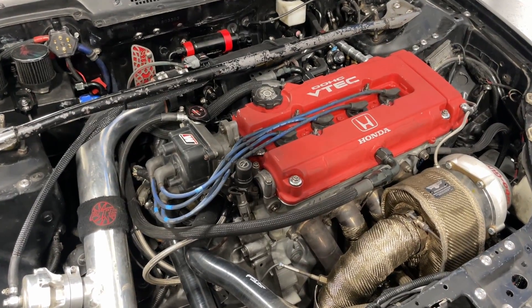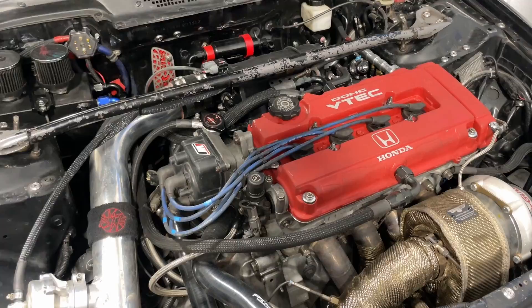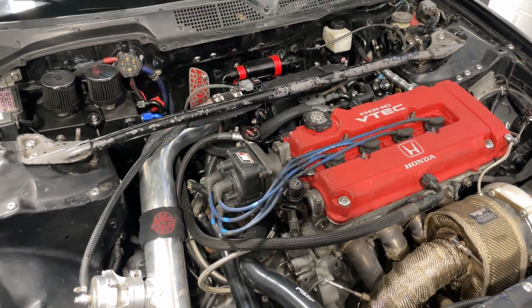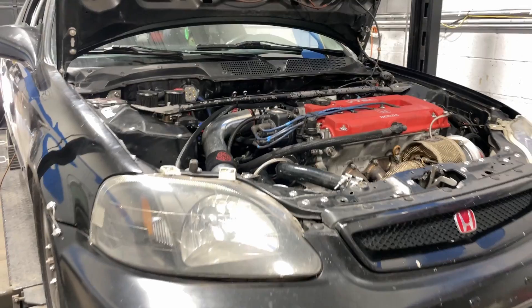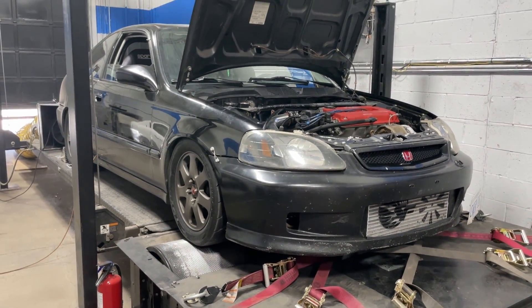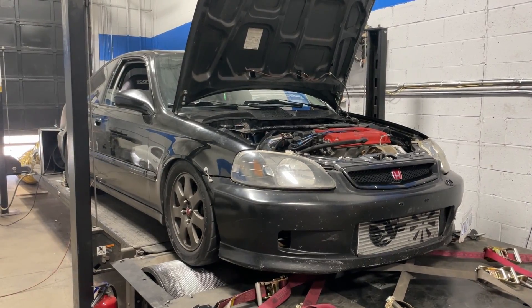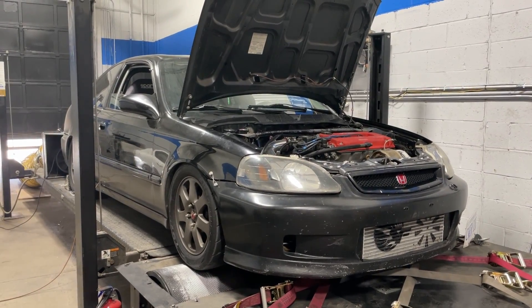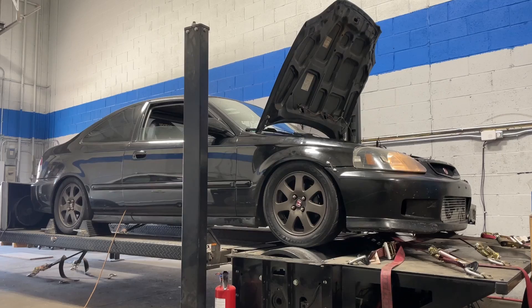The car is running on a set of 1,000cc injectors. There's a Walbro 450 fuel pump in the tank. I tuned it on Hondata S300 today. It is on 93 octane pump gas and we ended up running about 17 pounds of boost. That's probably about it for the parts — if I missed anything, I will try to put it in the video description.